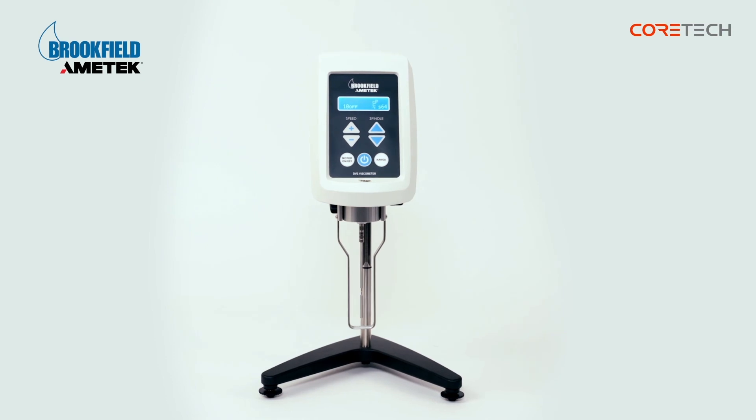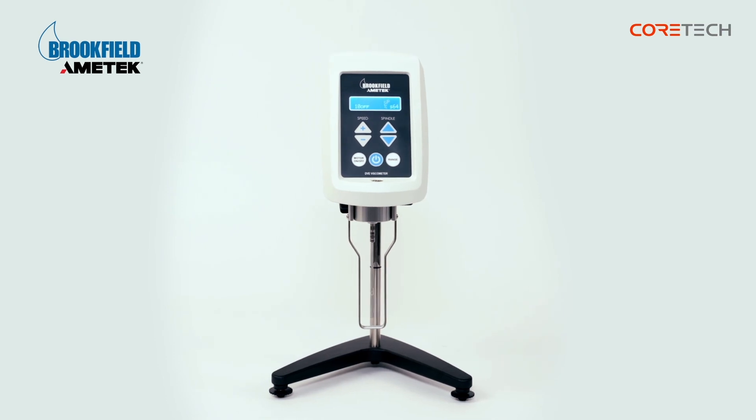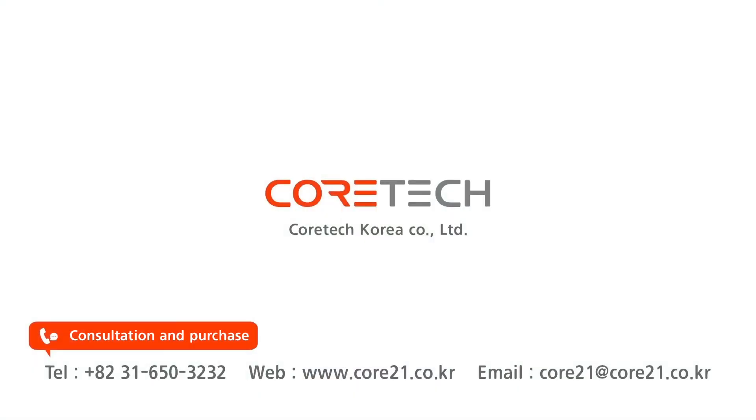That was a description of Brookfield's Rotary Viscometer DVE. For consultation and purchase inquiries, please contact CoreTech Korea. Thank you.